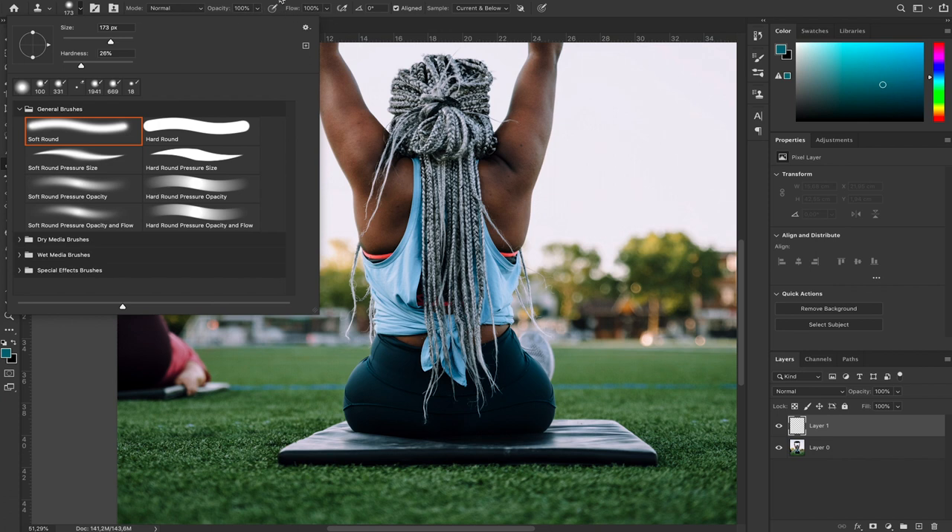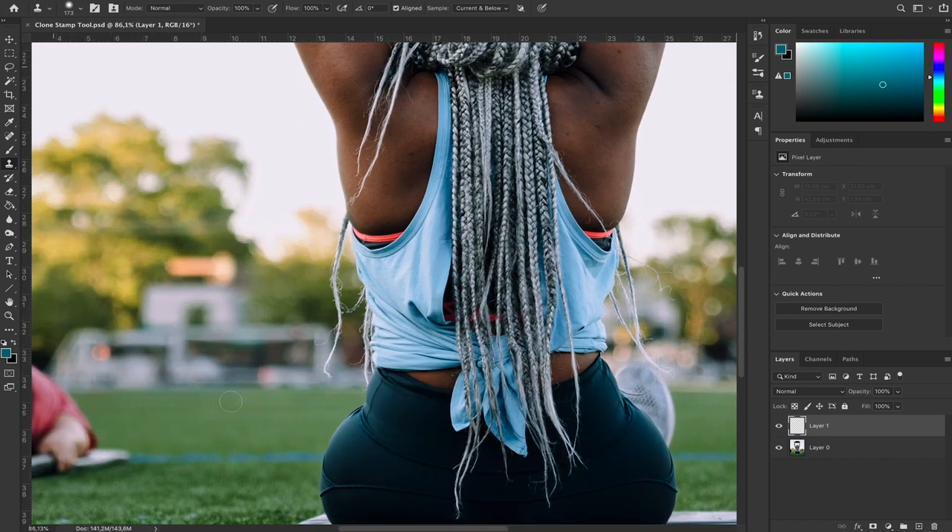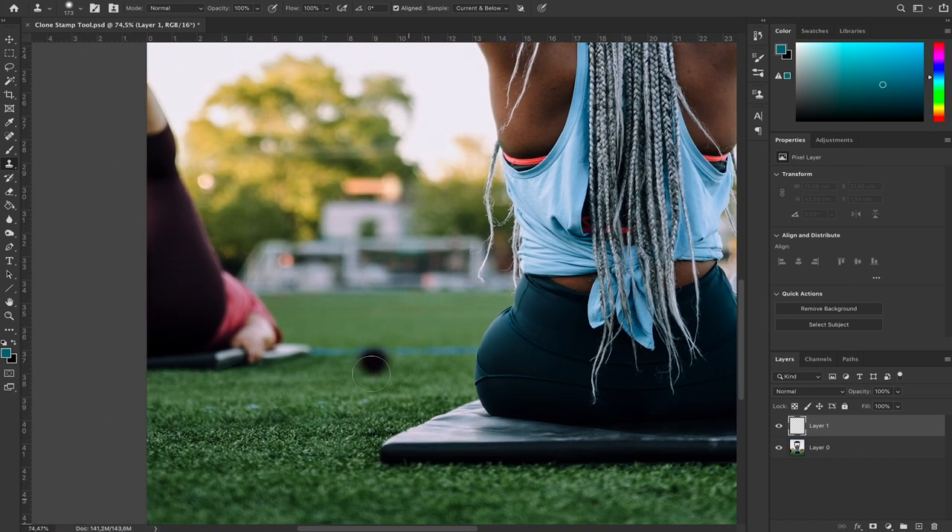For settings, keep the opacity and flow at 100%. For hardness, I like to keep it around 25 to 30% so we have some feathering around the brush and it's not just a hard straight line. I always like to keep some feather, so 25 to 30% is enough. The size will depend on how much of the image you have to copy and paste.